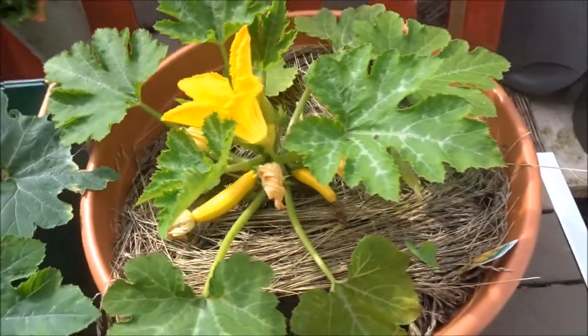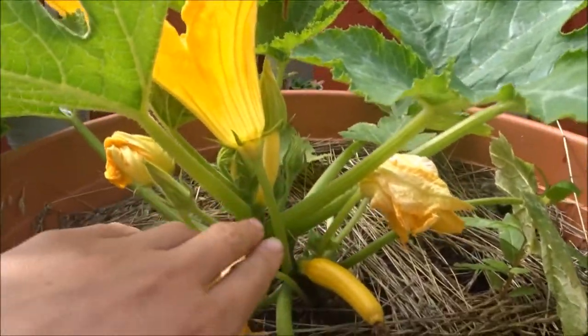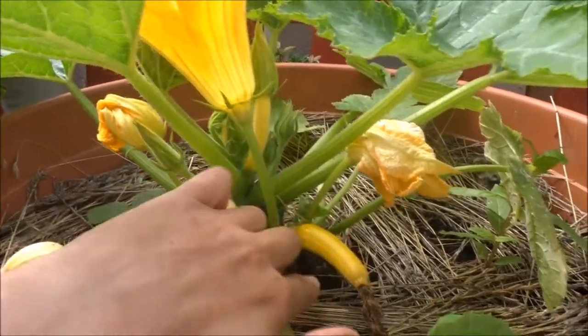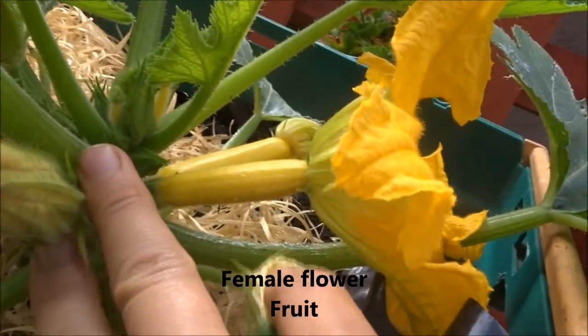Courgettes are amazing because they have a female and a male flower. You're going to recognize the male because it has a stalk, and the female — like this one — has a fruit.